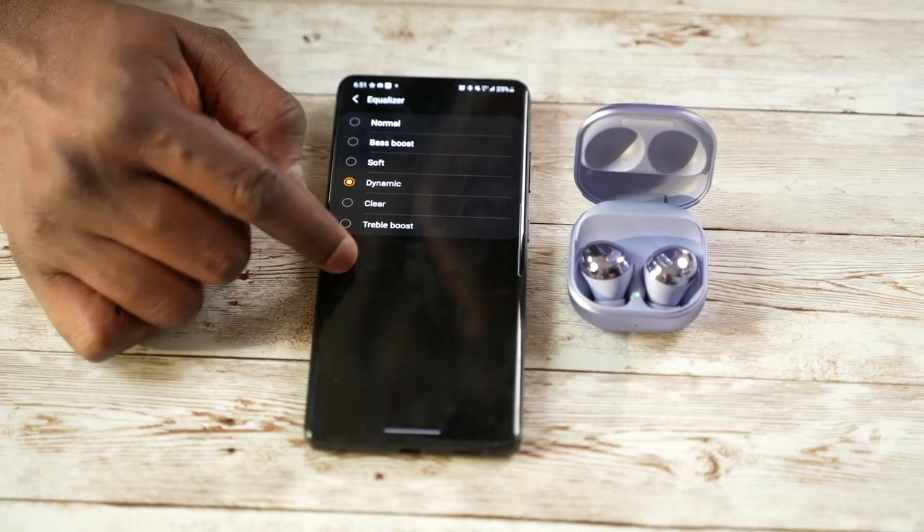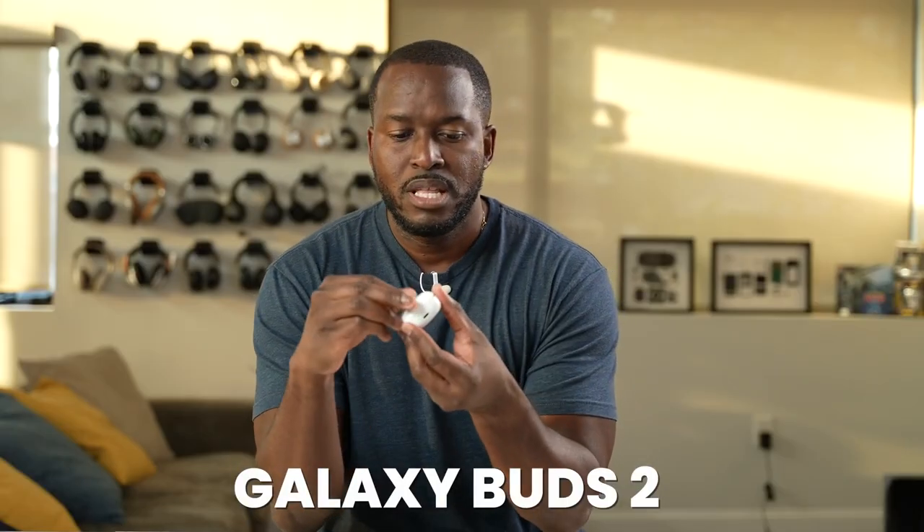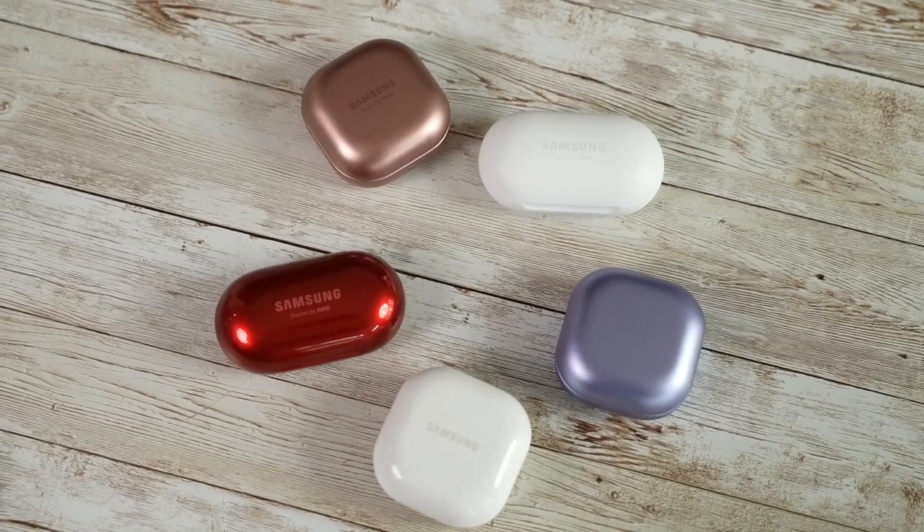The Buds Pro is one where people have mixed feelings because the ear tips just didn't have that perfect fit. That brings us to the Galaxy Buds 2. Samsung used this device to fix some of the issues across the line. In terms of fit and comfort, I would say this is the most comfortable buds out of all five — they're very light, very comfortable, and they fit quite snug.